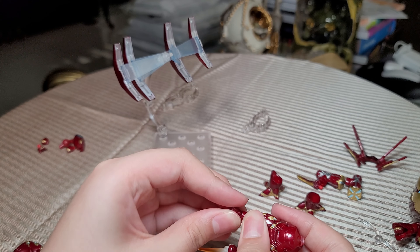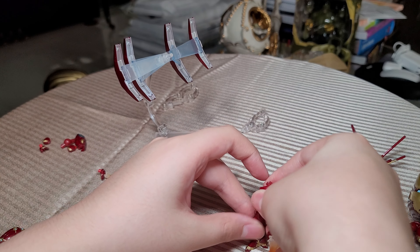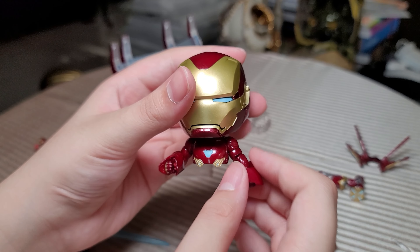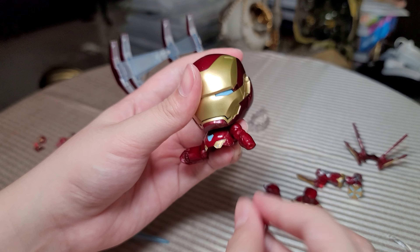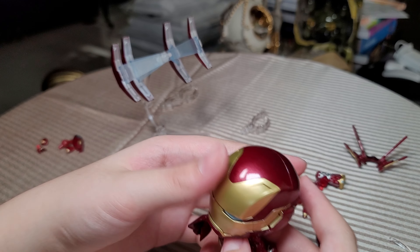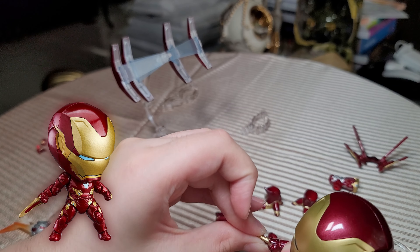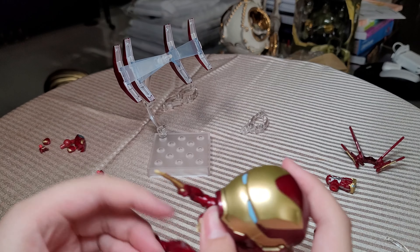You can remove his feet and add the spider feet. Another thing you can do is remove his arm swivel and add another bicep so he can push people. And if you remove this hand and add this hand, he can stab you.